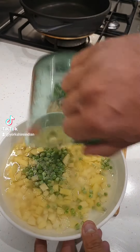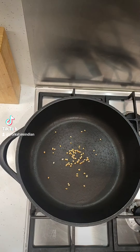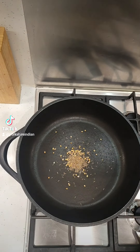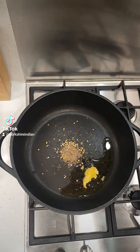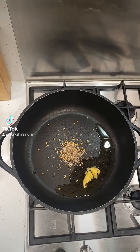But first we need to make the mix. I've got some onions, I diced some potatoes, I got some peas. Washing the peas and the potatoes, and then we're going to get a pan, add some ghee, a little bit of oil, got some cumin seeds and some coriander seeds.